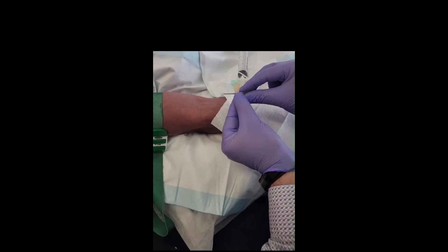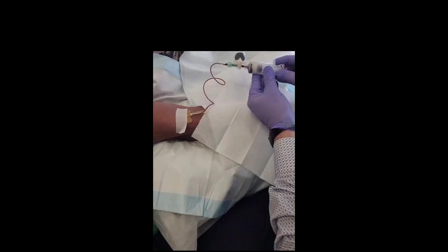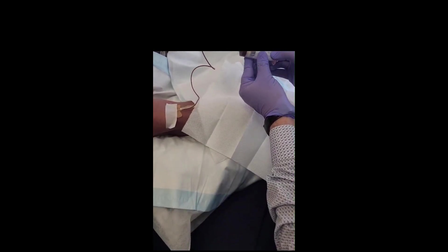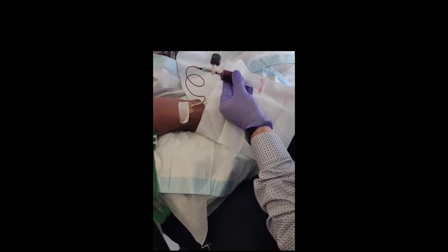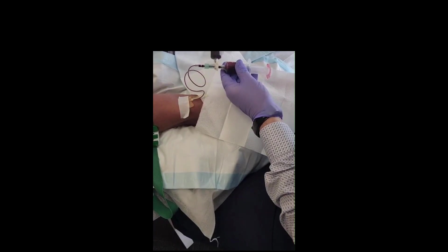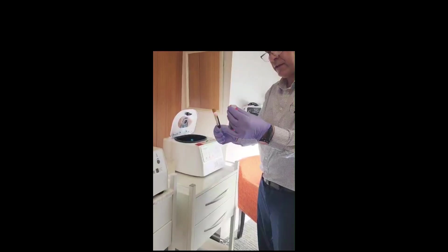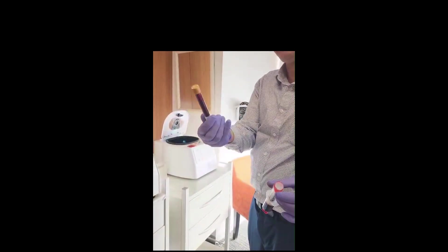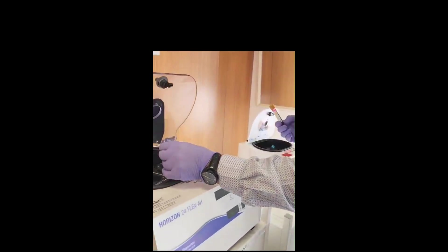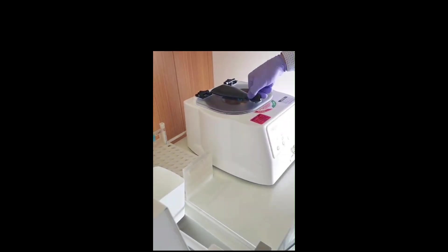High platelet counts, getting the blasters. The other tube we will use for hyaluronic acid. Now we're having these two tubes — this is the high platelets and that's the hyaluronic acid tube. We're gonna run them both together into different machines.